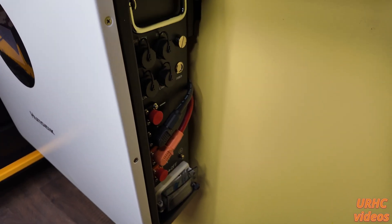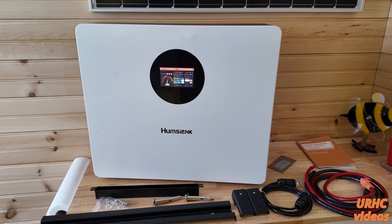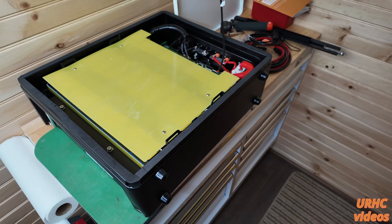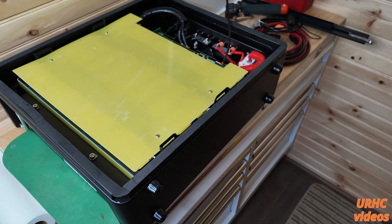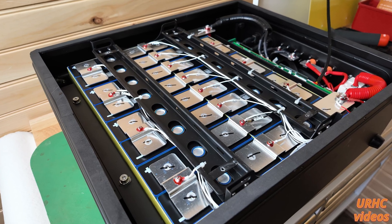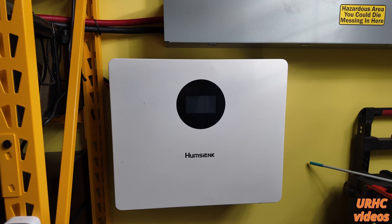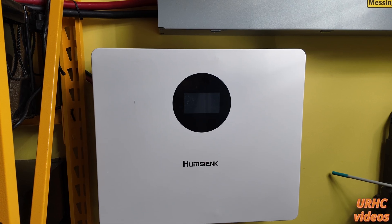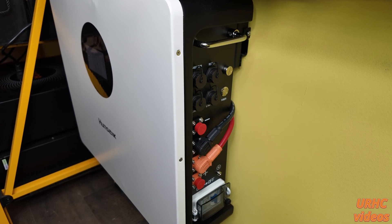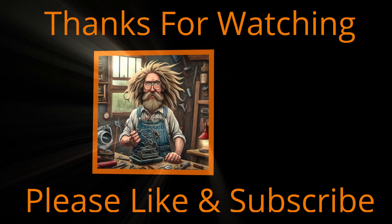I just wanted to show you this battery, and if it's something you're interested in for an off-grid setup, I think it's an amazing buy. I'll be doing some updates after I run it for a while and cycle it a couple times to see how it reacts. You can see for yourself it really is a nice-looking battery hanging on the wall. If you just want one or two batteries for a small backup system, thanks for watching — please like and subscribe.